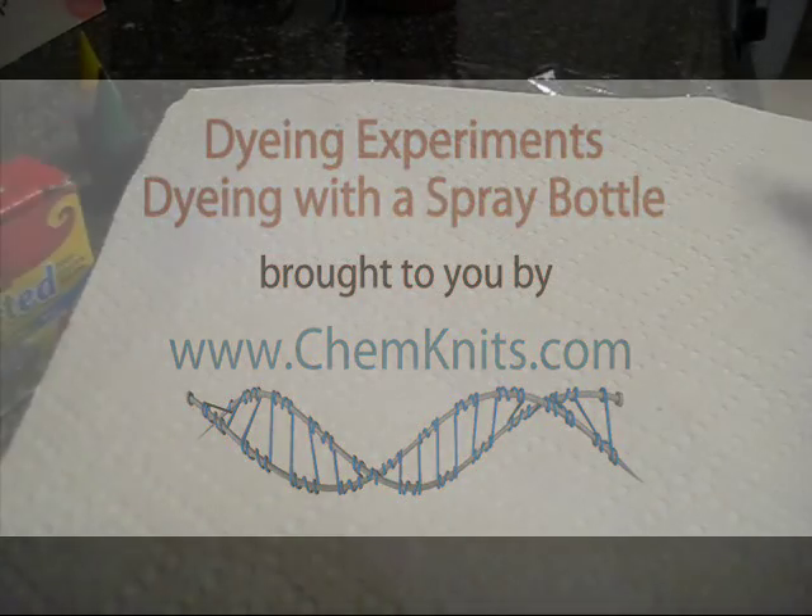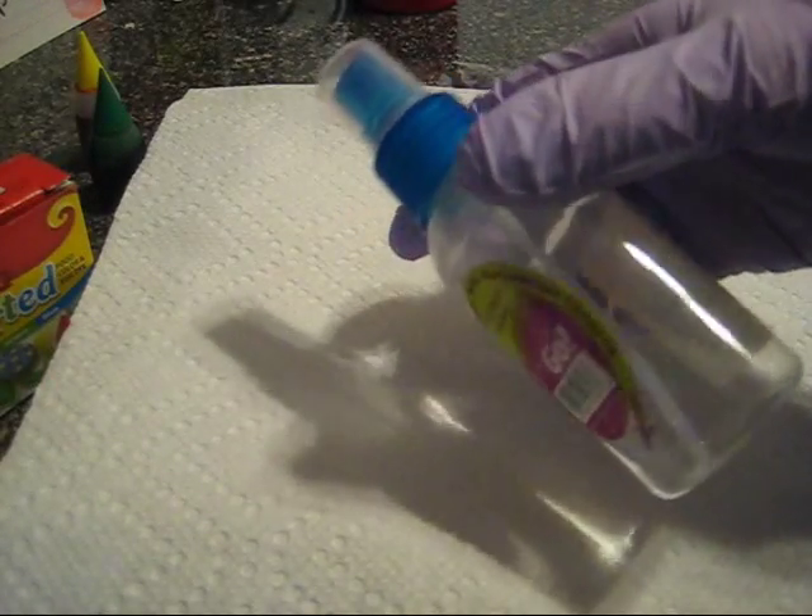Hey everyone, this is Rebecca from ChemKnits and I'm here today with another dyeing experiment — applying dye using a spray bottle. I have never done this before so we'll just have to see how it works.